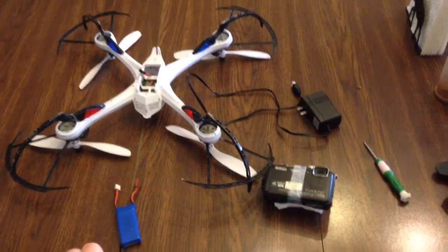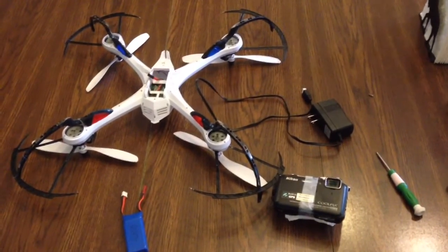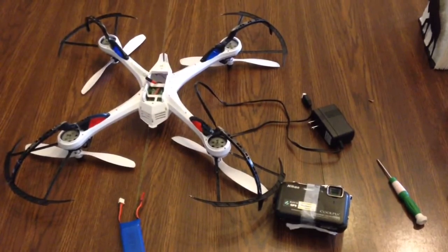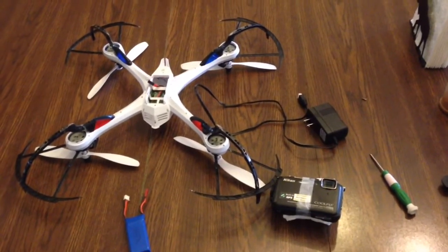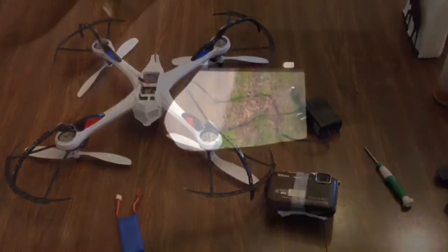It still does long flights and works quite well for just playing around with some video. This is my first setup — I've only flown it probably about a couple dozen times now, just getting used to it. It's been fun and I'll put the video behind this of what I shoot right now.